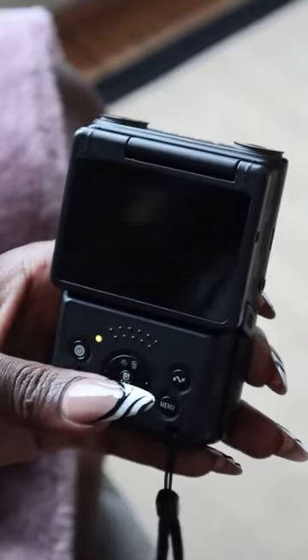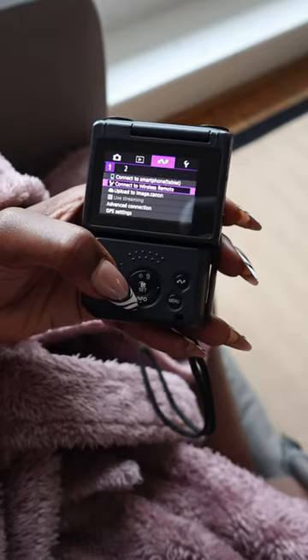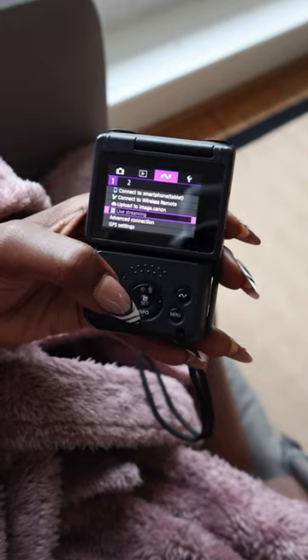All that was left was to cut the cake and head home to transfer our files. Also, I think it's really cool that you can charge this camera on the go using your portable charger, whilst the Canon Camera Connect app makes wireless file transfers and remote shooting super easy and convenient.